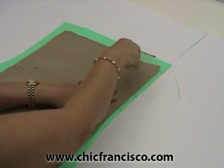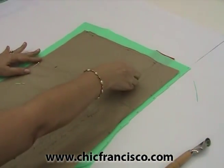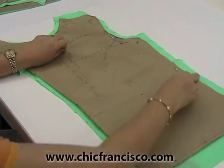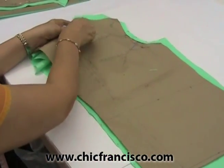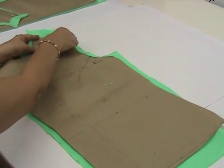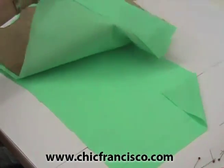It's important to trace the edge of the lines. We have finished tracing the sewing lines of the front bodice of the blouse. Actually, before removing the pin, you can check if you have traced all the sewing lines that you need to trace.